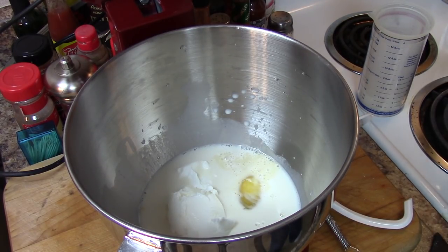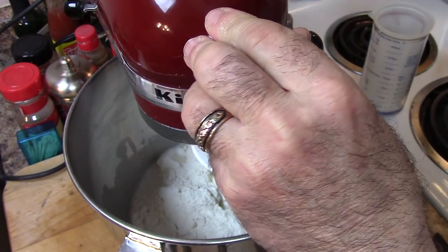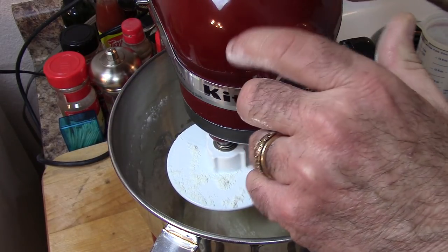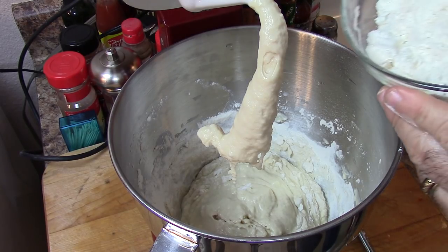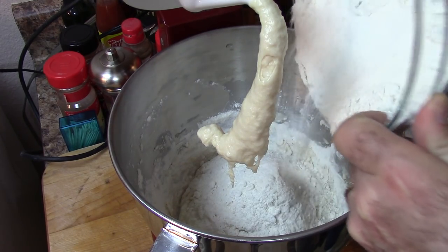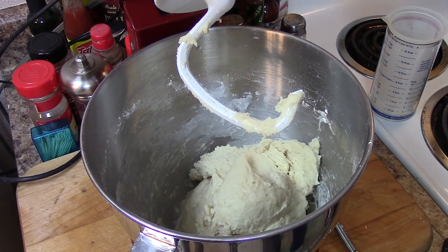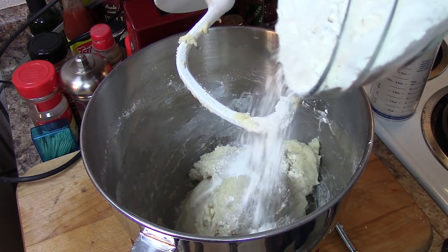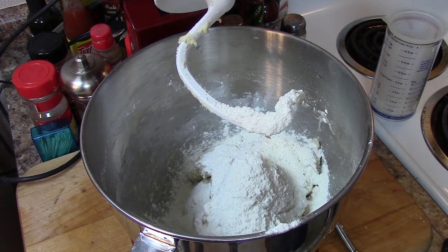We're going to start out with two cups of all-purpose flour — there will be more flour added as we go. We're going to add a little bit more flour, going about another cup and a half, running the mixer on low speed. We're looking for a sticky dough, but this is a little too wet, so we're going in with a little bit more flour. So far I've got about three and a half — almost four cups. Let's try that.